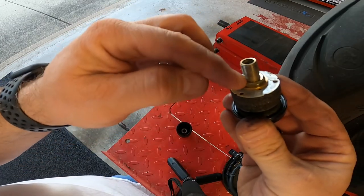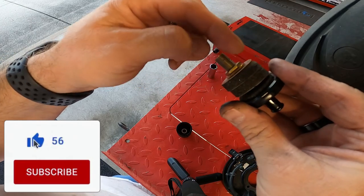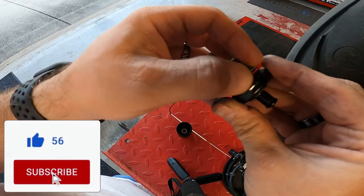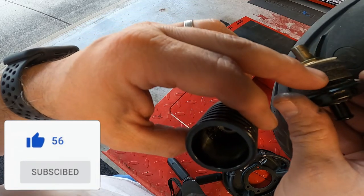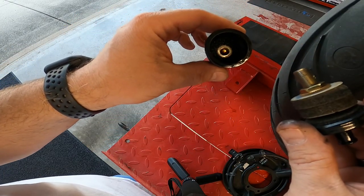To get the filters off you need a 13 millimeter — just unscrew that. Know what order they go in: guard, filter, guard, filter, guard, and another filter. There's one more in the bottom. They are different — these ones are real fine, and this one's a coarse filter down in there — so remember how they go back on.